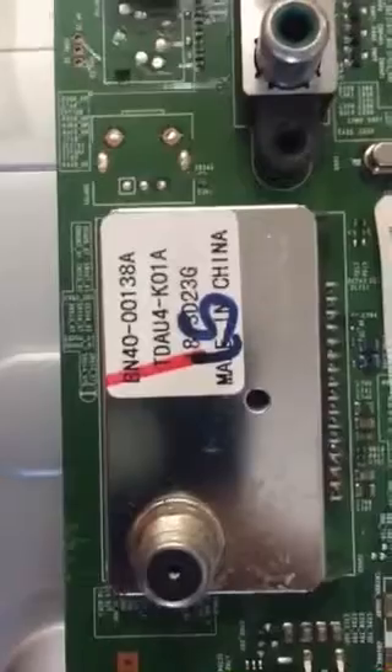I'd like to add the part number off of the tuner, which is right here.